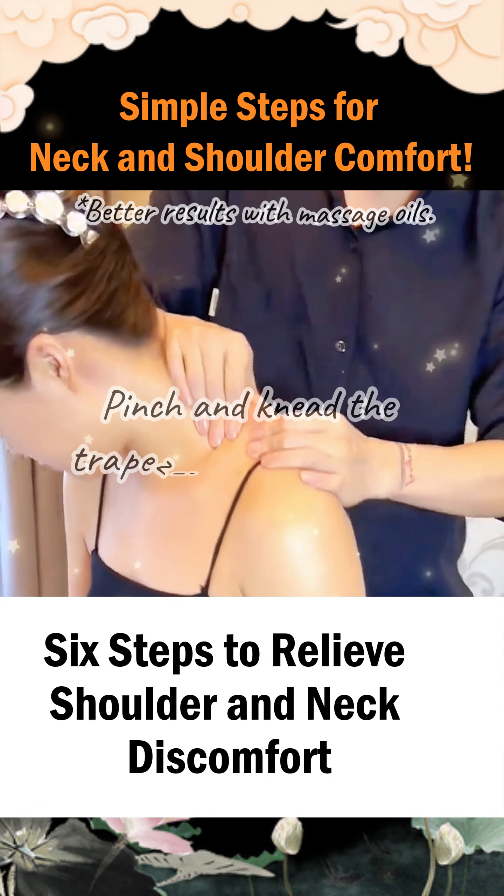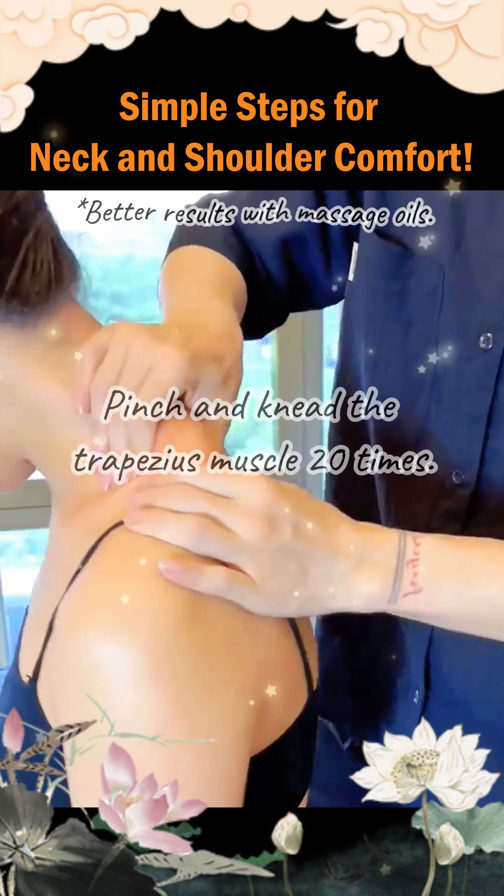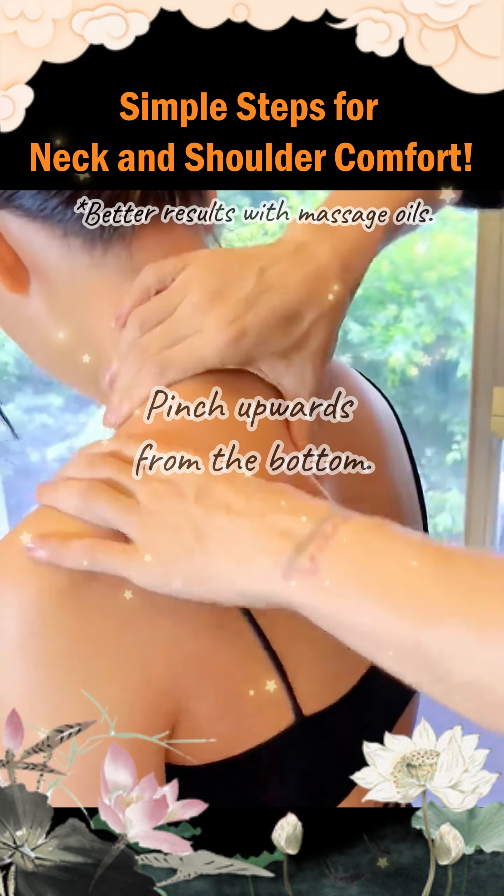Step 1. Pinch and knead the trapezius muscle 20 times. Pinch upwards from the bottom.